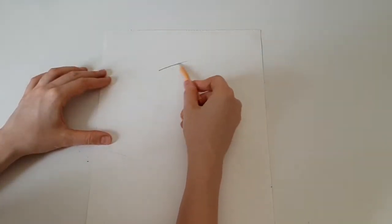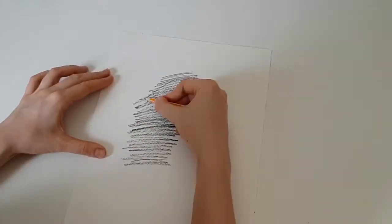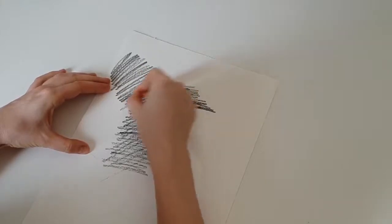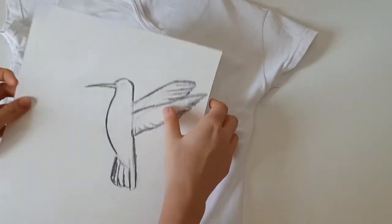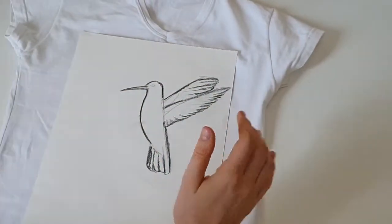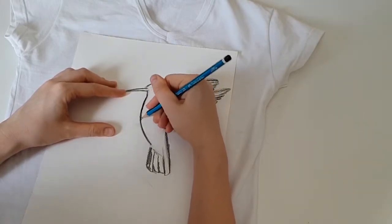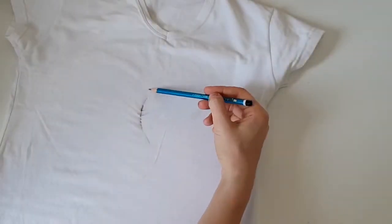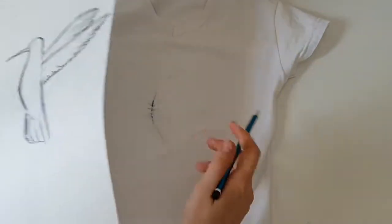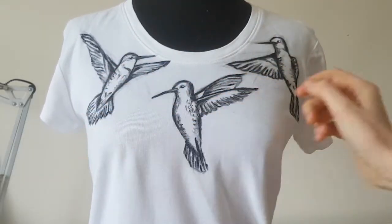You need to paint the back side of your painting with a soft pencil. Then put your painting on the t-shirt and outline the contour by pushing hard on the pencil. My t-shirt is now ready for watercolor painting.